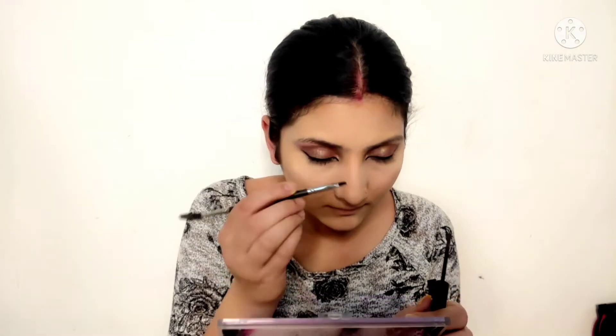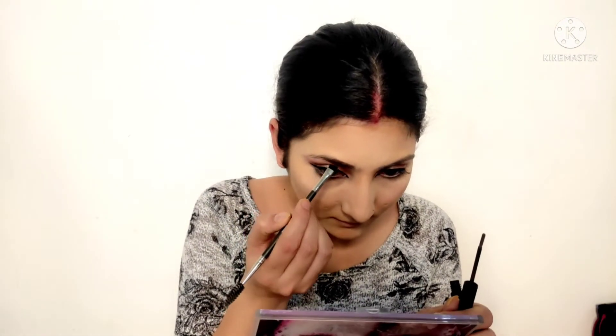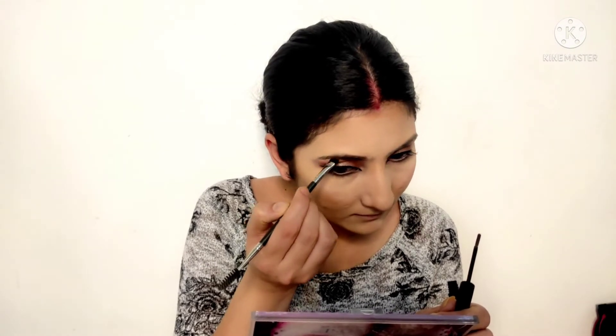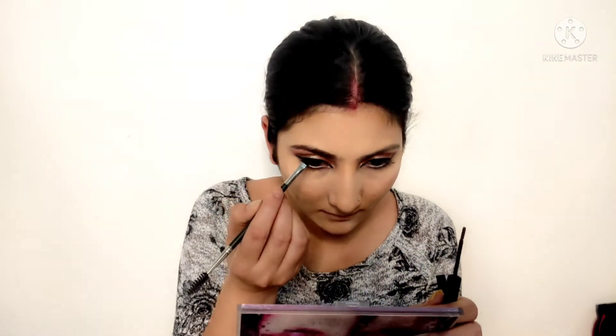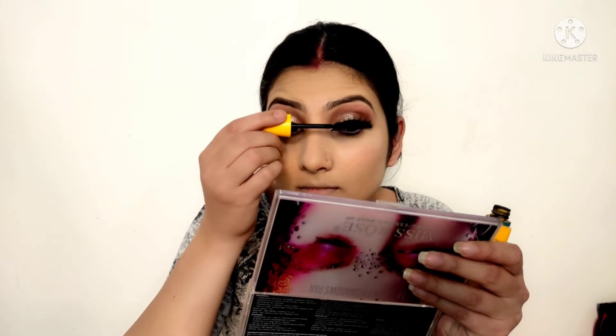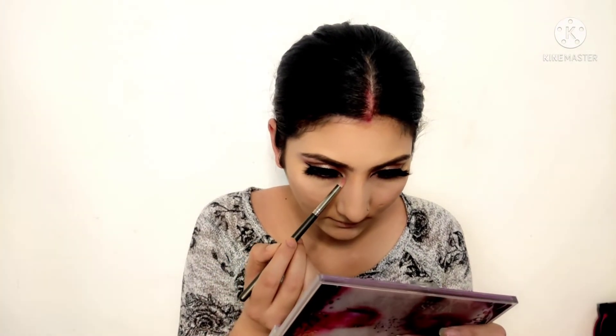I used a dark brown shade on the liner area and then used white kajal. After that I filled out my eyebrows using brow powder to fill in the liner and shape my brows. I applied camera lashes and then highlighted my brow bone. I also applied mascara.